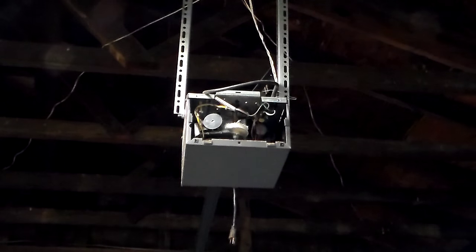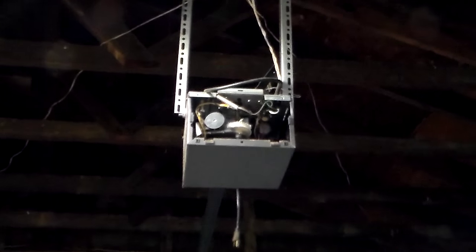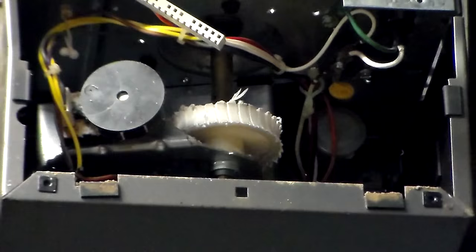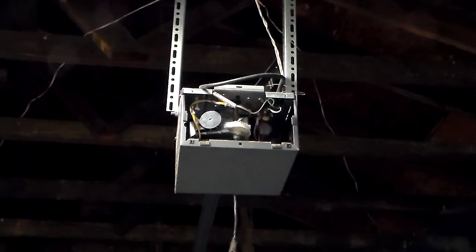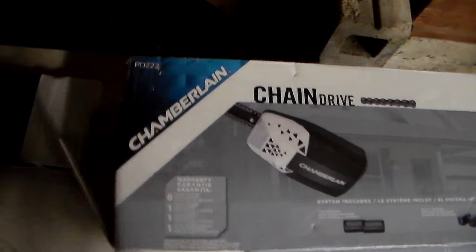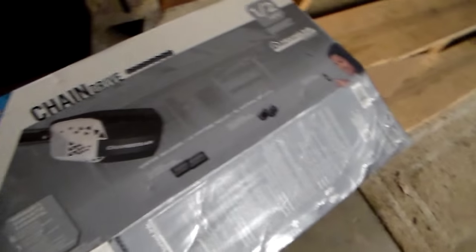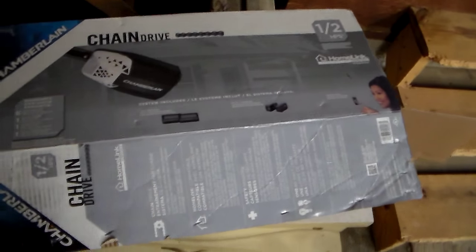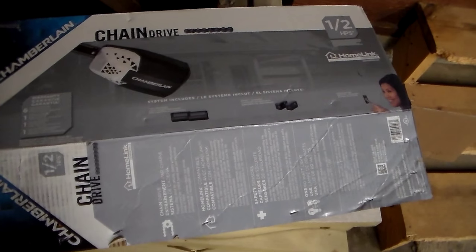My garage door opener that came with the house is a mess. This gear in there looks like it's stripped smooth. The circuit board is hanging out of it and we're going to replace it. What we have here is a Chamberlain - you can see it right there in the corner - it says PD222, one half horsepower, Home Link compatible, which I guess means it'll hook up to a security system or something. Anyway, let's get into it.